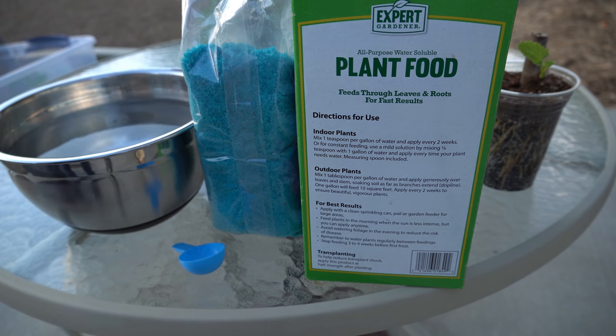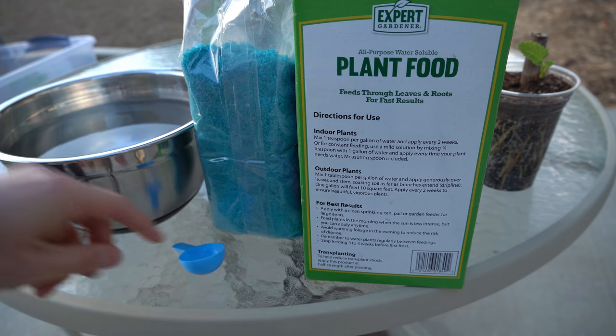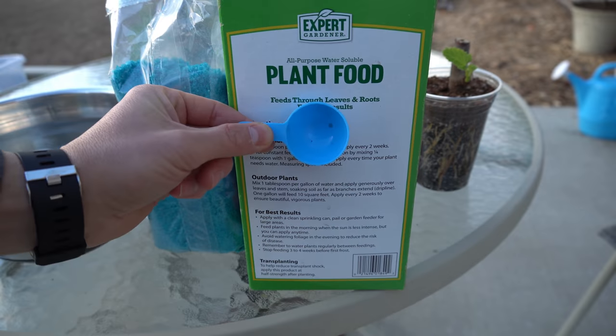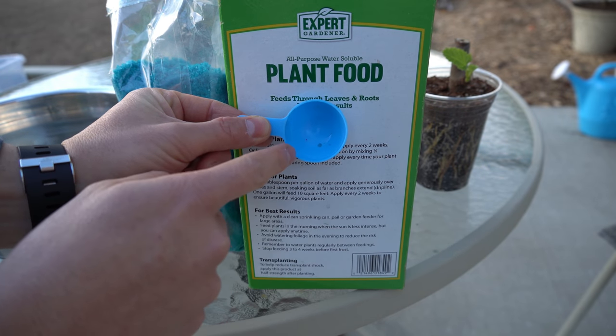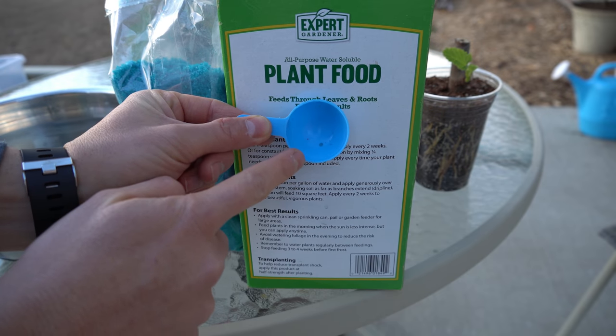When you buy your plant food, you're going to get a bag with the granulated fertilizer and a scooper inside. Inside that scooper there is a small ring and a large ring. The outer large ring — the entire scooper — is one tablespoon, and the inner ring is one teaspoon.